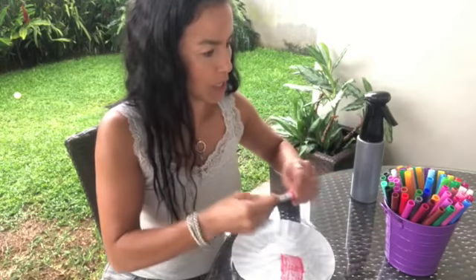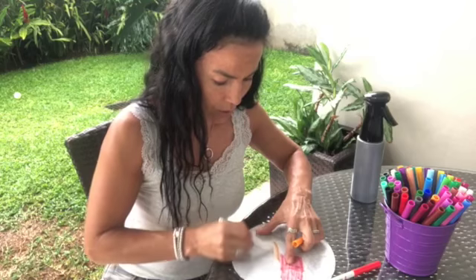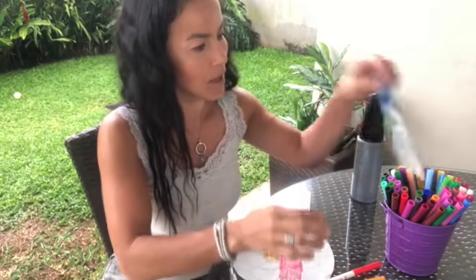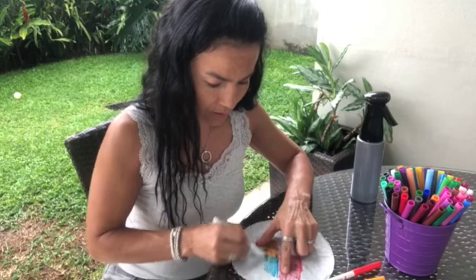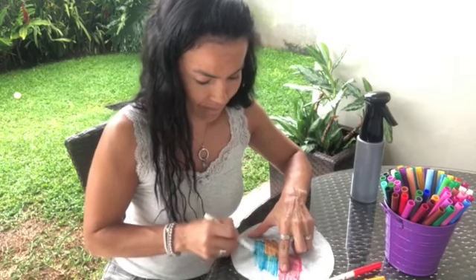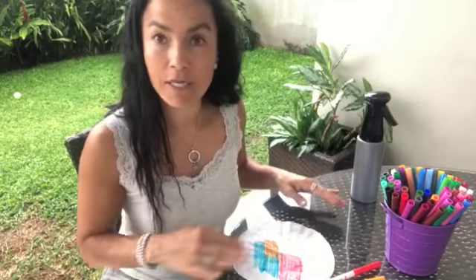Look, I use this one, then I'm going to use another color here. I'm going to use light blue too. You can use as many colors as you can. You have to color all of it.